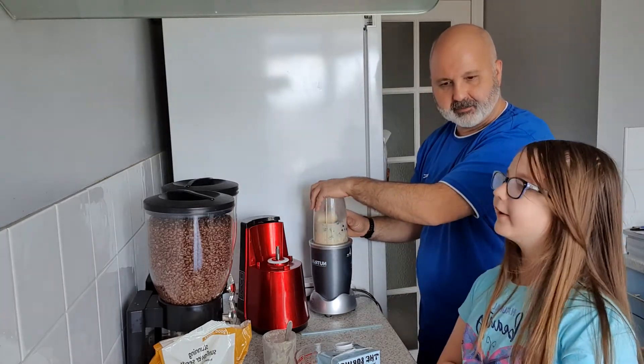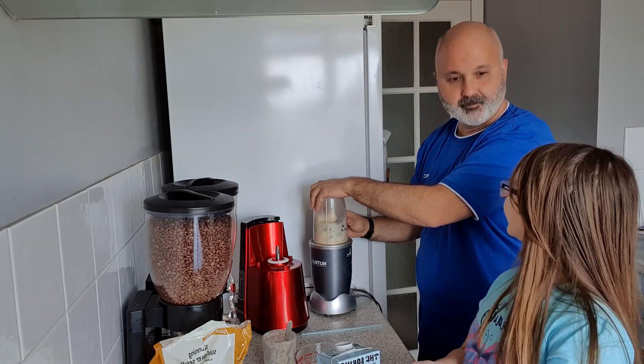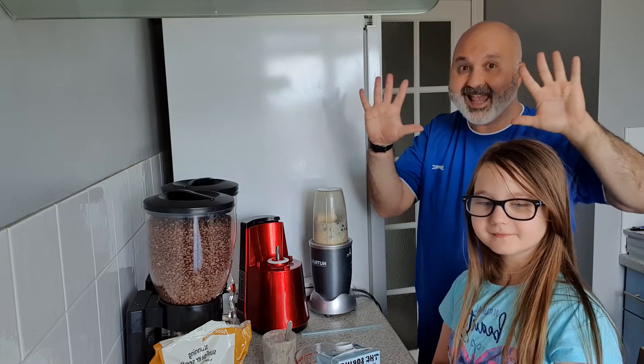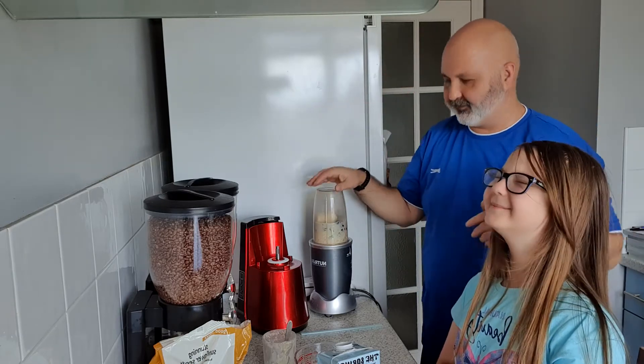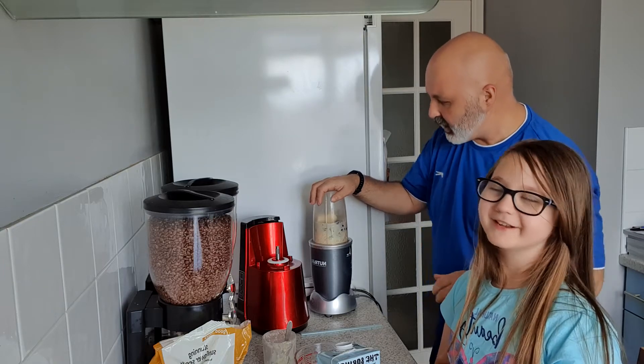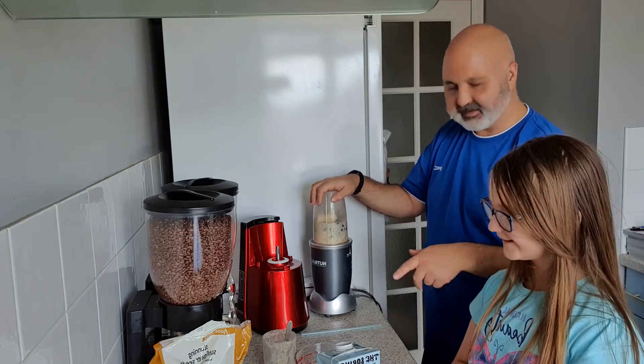We've got 9 subscribers — let's push it up to 10 with just one more button, and then we can do our 10 subscribers special! We just started, so let's do the countdown.